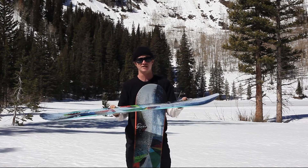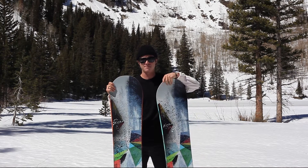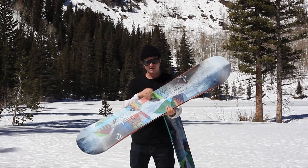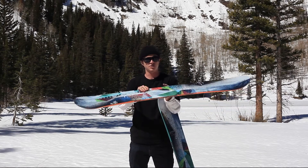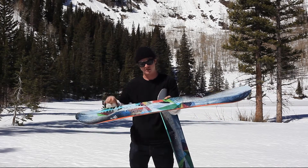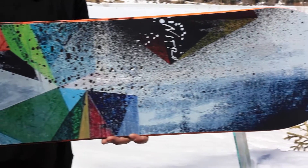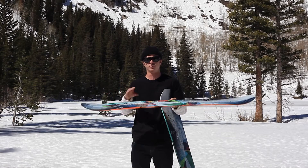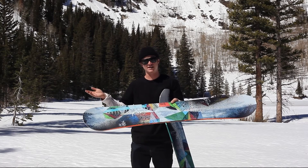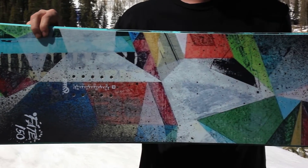This board has a directional twin shape — it's a full twin but with the inserts set back a little bit, so you've got a little more nose than tail, making it easier to float in powder and carve back and forth. It also offers Nitro's all-terrain flex, which is a great flex to take it on the whole mountain. Like I said, anywhere from powder to park, this board can do it all.